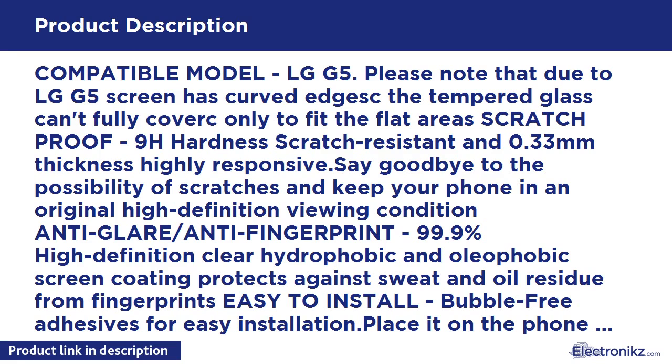Please note that due to the LG G5 screen having curved edges, the tempered glass can't fully cover — only fits the flat area's scratch-proof zone. 9H hardness scratch-resistant and 0.33mm thickness, highly responsive. Say goodbye to the possibility of scratches and keep your phone in an original high-definition viewing condition. Anti-glare / anti-fingerprint.